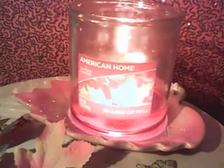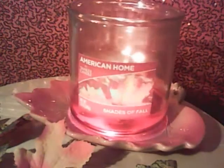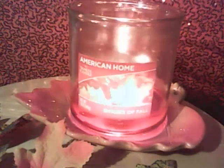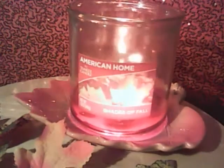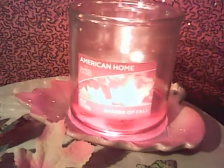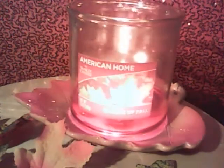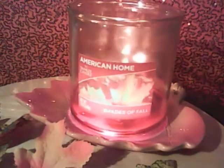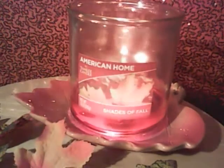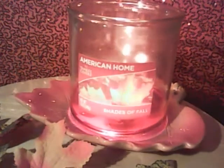Many of you already know that Yankee Candle has a collection they're carrying in Walmart stores called American Home. It's a Yankee Candle collection that consists of their hard paraffin wax, two-wick systems, in a medium tumbler — the 12-ounce size you see in front of me. They also have the large size, same hard paraffin two-wick in a large tumbler, and then classic jars in the original single-wick style, available in small, medium, and large.